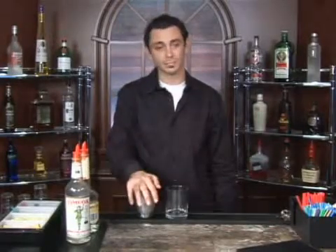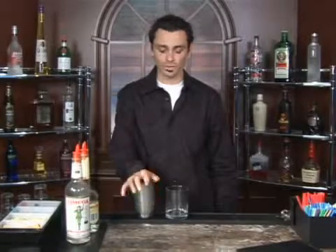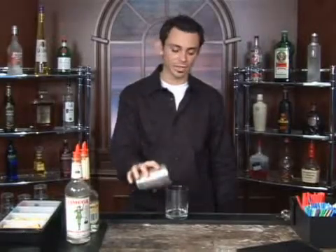Today I'm going to demonstrate how to make a gin sidecar. This is a really simple cocktail that we're going to pour over the rocks. So you're going to start off with your rocks glass and fill it up with ice.